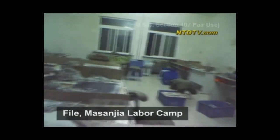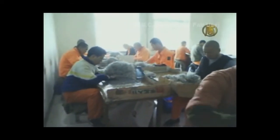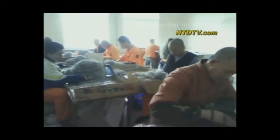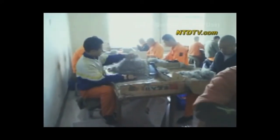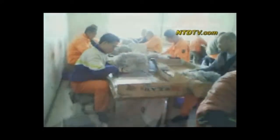Prisoners at Masanjia often work from 5 a.m. to midnight. Sometimes they're forced to work through the night without sleep. If given a chance to rest during the day, it's on the factory floor. Mealtime means a few scraps of cornbread and maybe some congee or a tiny portion of vegetables. Prisoners are seen straightening electrical components called diodes, and are also forced to manufacture Halloween decorations like skulls and plastic tombstones for export to the United States. Some prisoners handle toxic substances without protective gear, causing itching, throat pain, and lung problems.